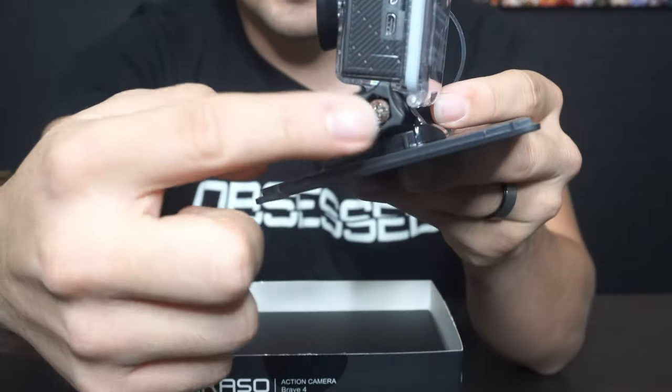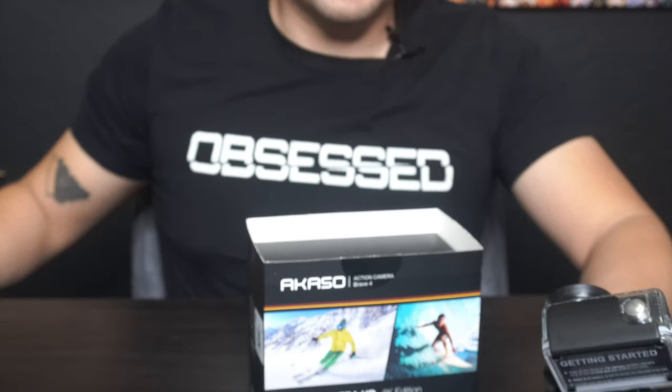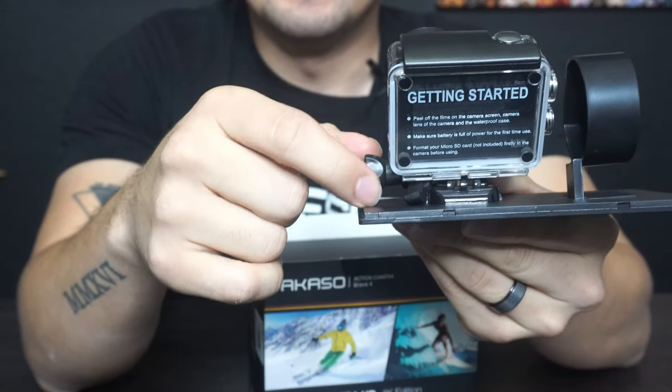To unmount it, you go ahead and take this screw right here and turn it. Update — the screwdriver didn't work. I had to go get a power drill. Why would you do this to me?